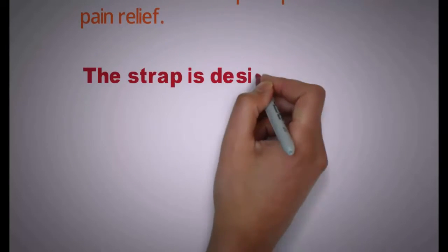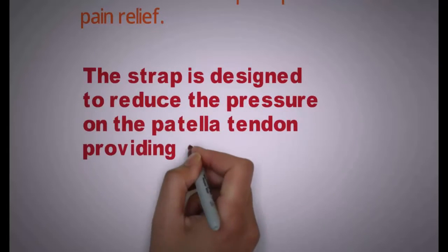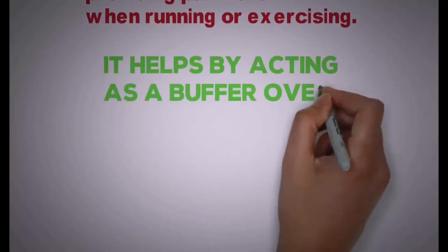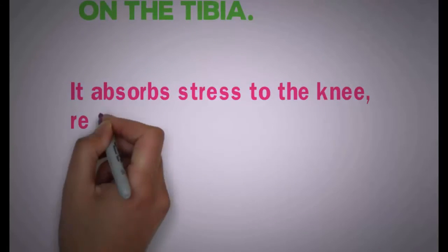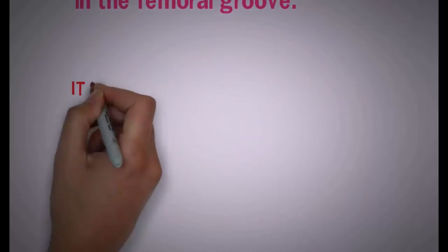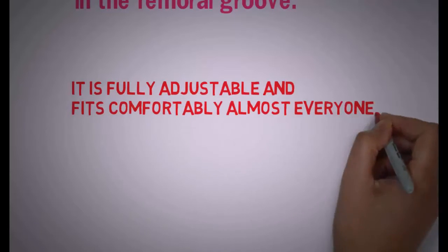The strap is designed to reduce the pressure on the patella tendon, providing pain relief when running or exercising. It helps by acting as a buffer over the point of the tendon insertion onto the tibia. It absorbs stress to the knee, reducing vibrations on the femoral groove. It is fully adjustable and fits comfortably for almost everyone.